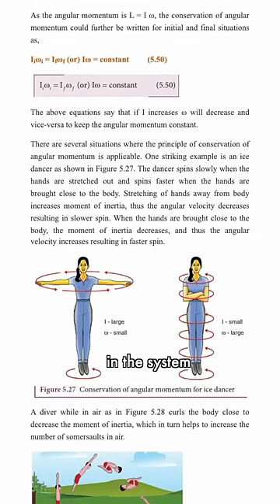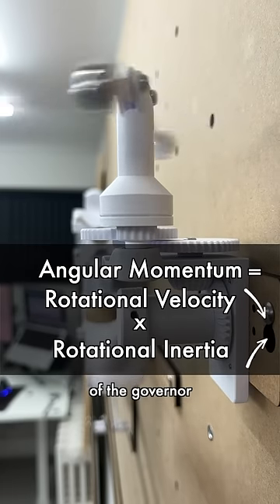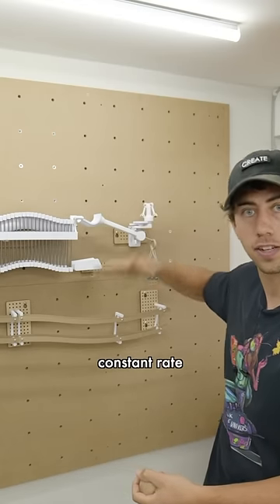Since the angular momentum in the system wants to be conserved, an equilibrium is met where the rotational velocity of the governor and its inertia become constant. This will counteract the acceleration due to gravity, causing the scoop to fall at a constant rate.